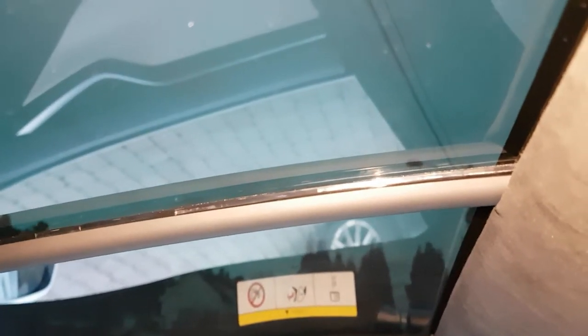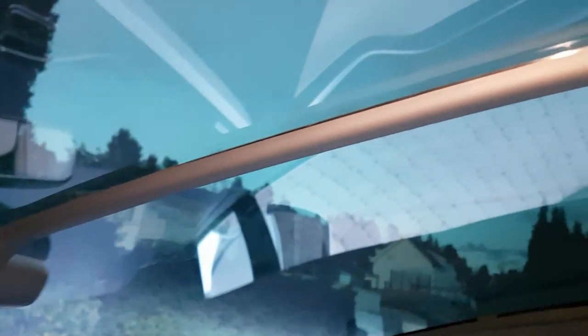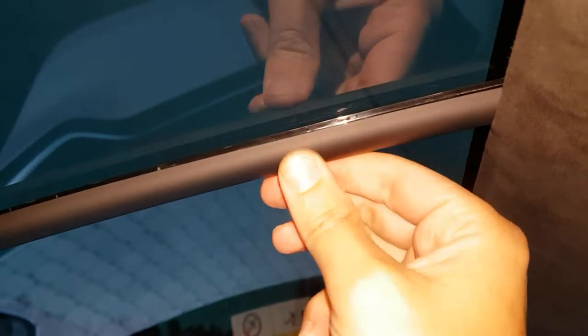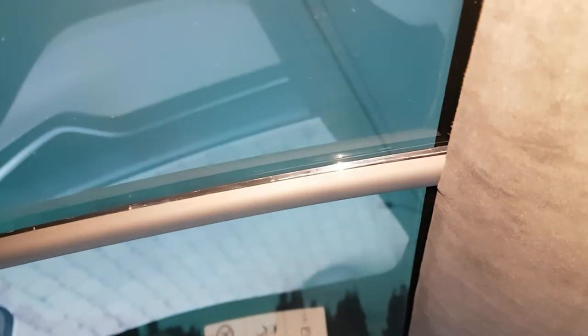Hi there, this is Howie and I'm filming inside my Tesla. One problem I'm having is the strip that goes all the way down to the mirror has come off. I really don't know why and I can't click it back into place. I told the service department and they said they're going to fix it the next time the car is in for service.